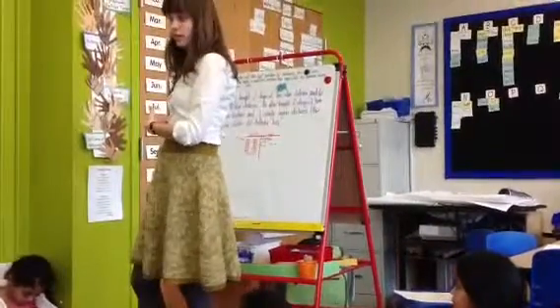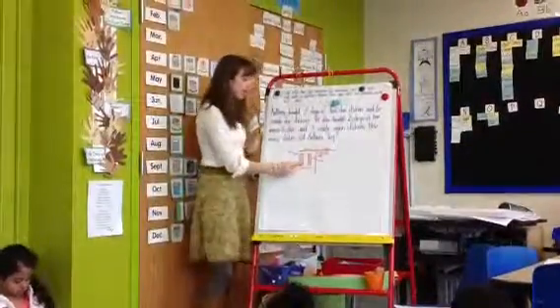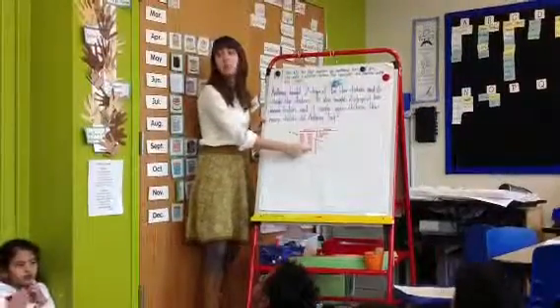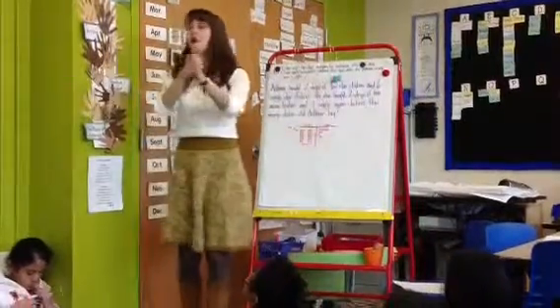Because what she did was very different. Nyla instead did this: she saw two tens here — that's 20 — and two tens here — that's 20. And she did 20 and 20 is 40. She first put her tens together: 20 and 20 is 40.